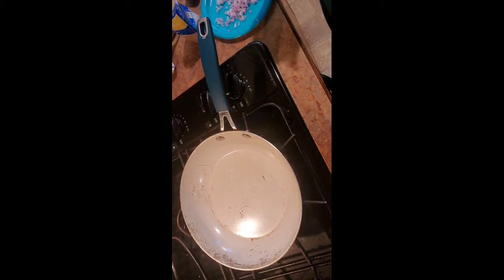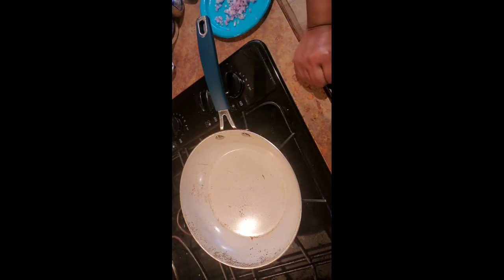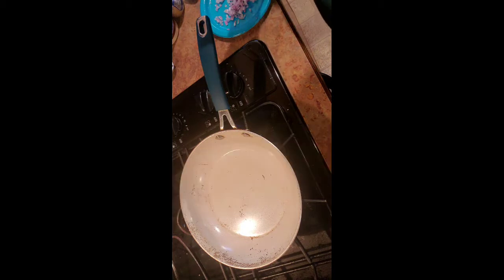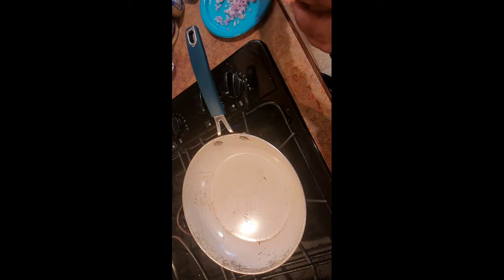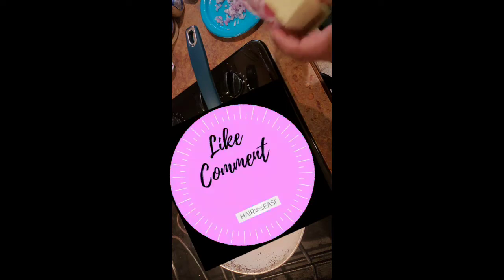What's up everybody, it's your girl Rita! I hope this video finds you feeling good and in good health — no drama, just having a peaceful day. I wanted to come give you guys one of my sides videos. In this video I'm gonna show you guys how I do my garlic parmesan mashed potatoes. It's a little extra for some mashed potatoes, but I'm telling y'all, y'all will love this. Go ahead and click like on this video!